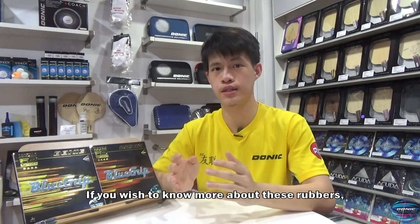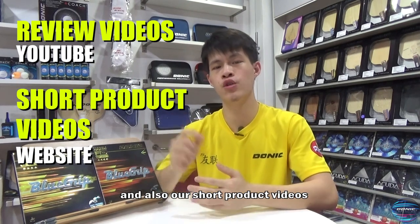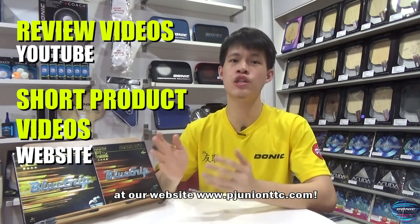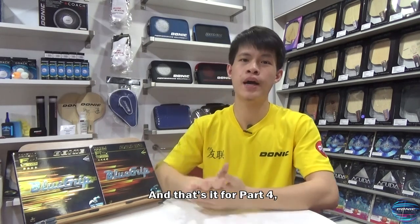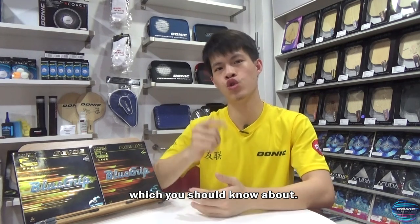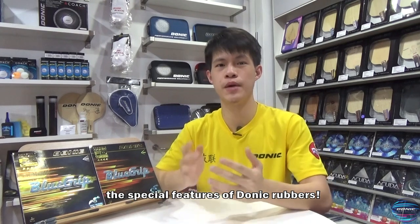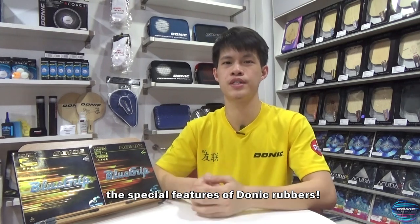If you wish to know more about these rubbers, check out our review videos on YouTube and also our short product videos at our website, www.pjunitttc.com. And that's it for part 4 — some important information on rubbers which you should know about. Stay tuned for our next and last video about the special features of Donic rubbers. See you!